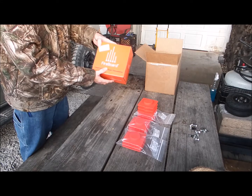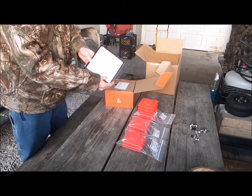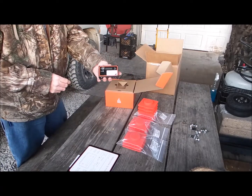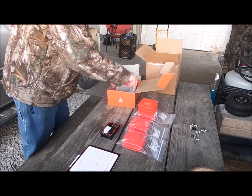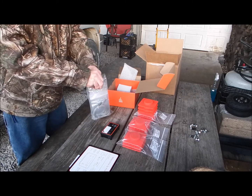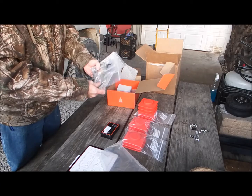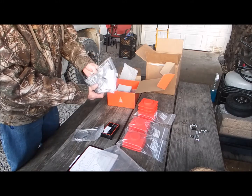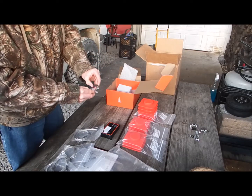Here's the Fireboard — it contains two pit probes and six food probes, priced at $250. They make several different models. This is the Fireboard control unit itself, and the reason I got this is the probes are so heavy-duty. It comes with two grate probes and six food probes.